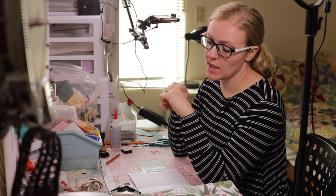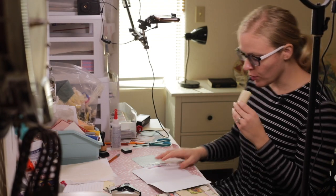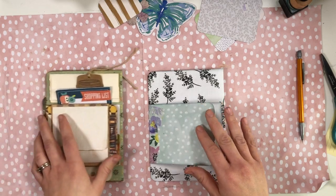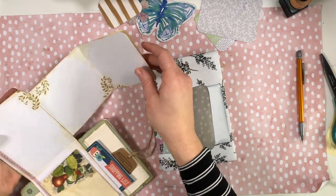The only downside to using a glue stick is it takes a little while to dry, so I think I'm going to go get myself a snack. Okay, that is dry and now we can work on this little scrapbook page that folds out on the top.